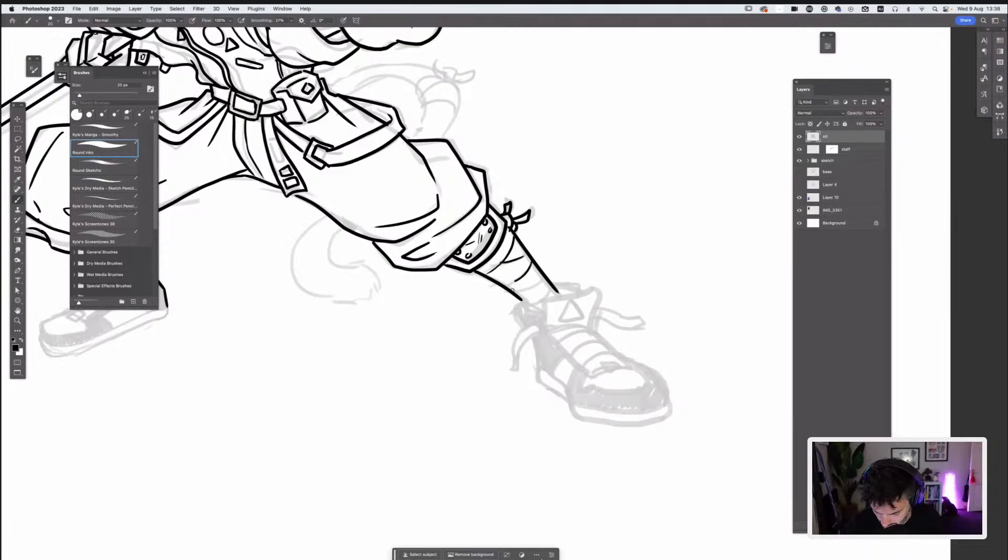Shoes and feet is another thing I really struggle with a lot. Practice, practice, practice.